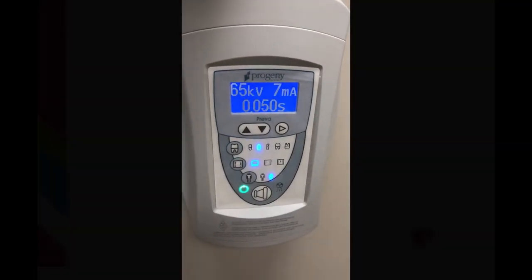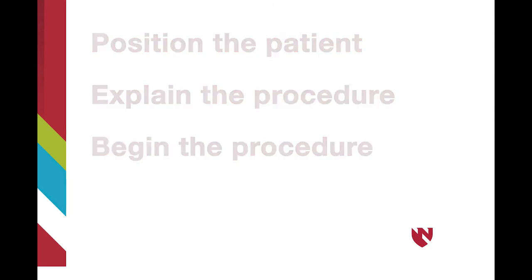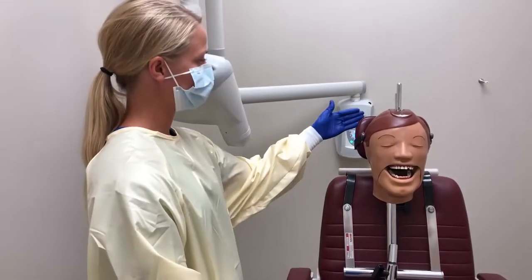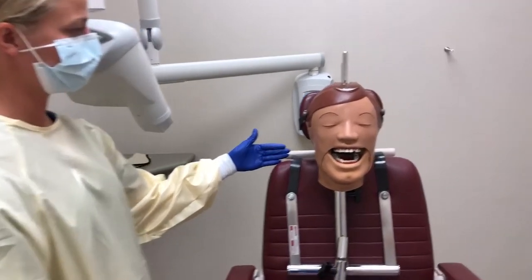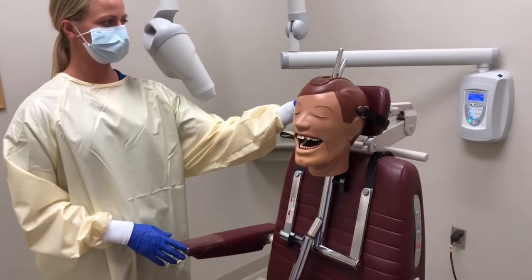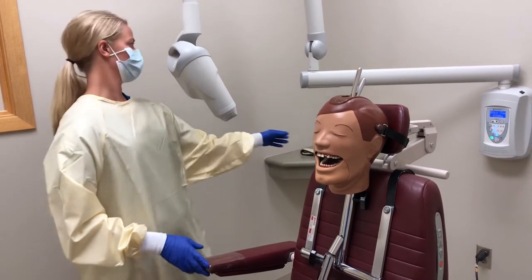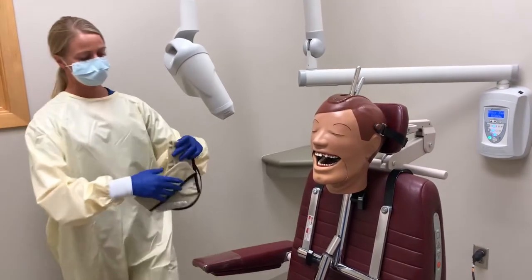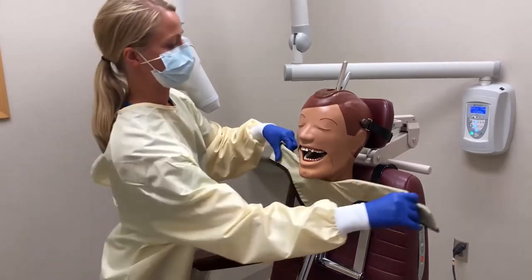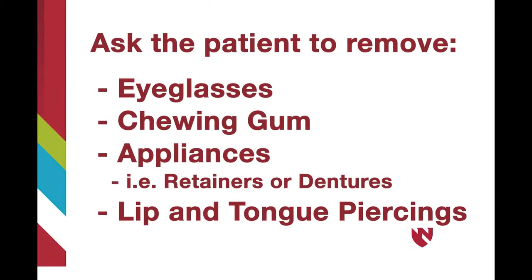Once the equipment is set up, remove gloves. Now the patient is ready to be seated. Once the patient is in the chair, explain to them the imaging process. Adjust the chair so that the patient is positioned upright and the chair is at a comfortable working height for the operator. Then adjust the headrest to support the patient's head. Once you have adjusted the patient's headrest, place the thyroid collar on the patient and secure it.